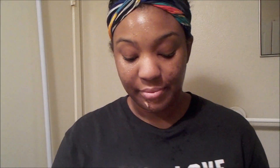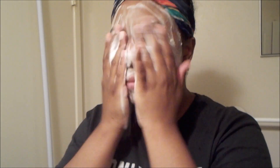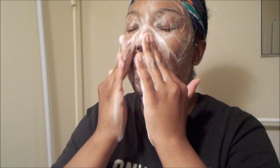And then next, I'm going in washing my face. I like to spritz my face with the spray bottle just so I can get it damp, so I don't have to bend my head down and I can actually see what I'm doing once I put the product in. And I'm going with that Cetaphil Oil Pro cleanser. I'll make sure I list every product I'm using down in the description box.